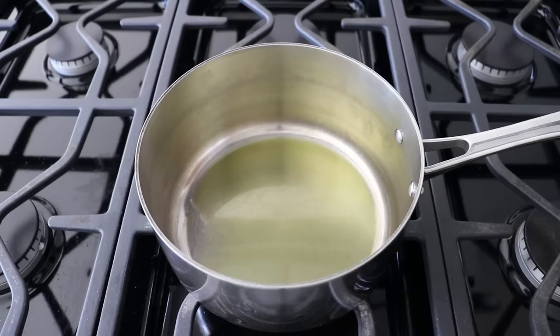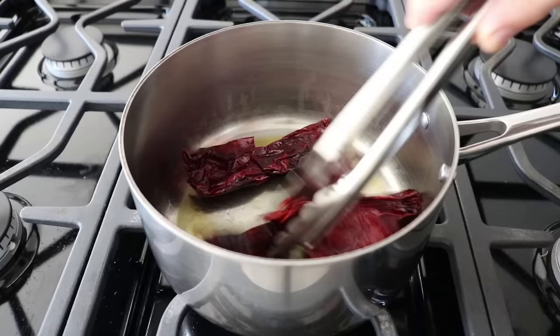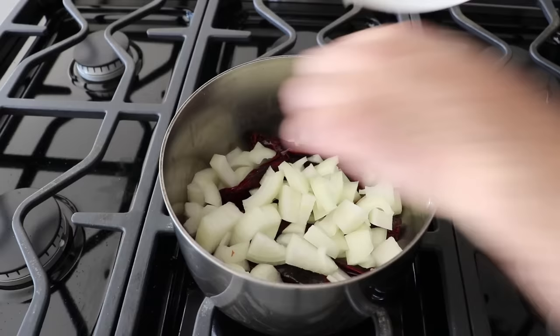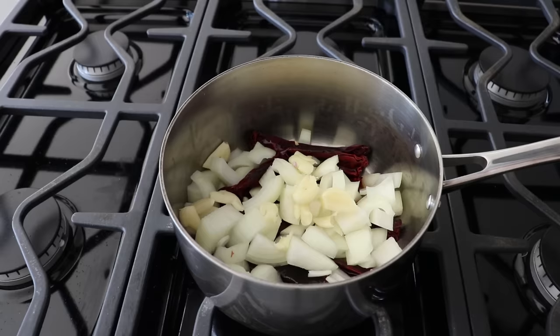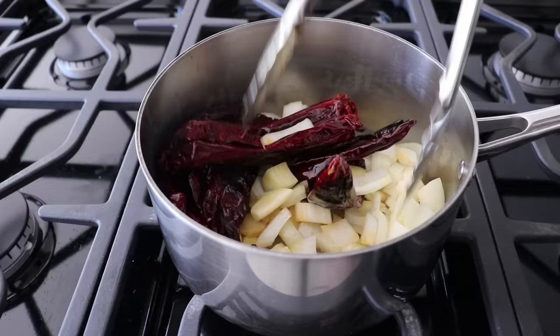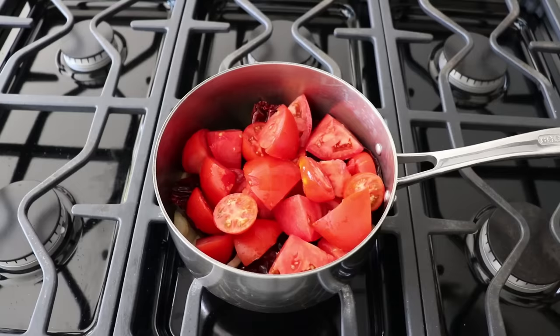Toss the chilies into a saucepan set over medium heat with a drizzle of olive oil, and toss them around in that hot oil for about 30 seconds to wake them up. This is normally done in a dry cast iron pan or flat top griddle, but as long as you don't burn them, this works fine. After about 30 to 45 seconds, toss in some chopped onions, some peeled garlic cloves, and about a one-inch piece of peeled ginger sliced into five or six pieces. Give that a quick toss — mostly to make sure the chilies at the bottom aren't charring. Then add some fresh tomato; mine were from our garden.